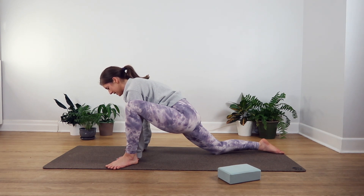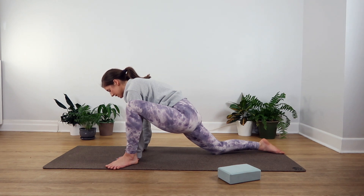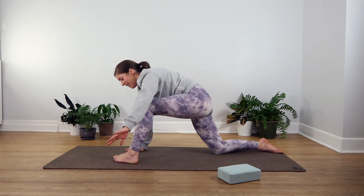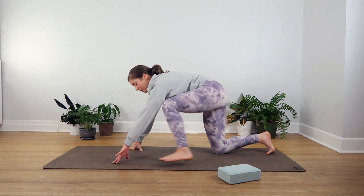You're almost there. It's really tempting to just take yourself out of the pose here, but unless you're feeling pain, just stay with it — you can do it, I promise. One more big breath in and out, and when you're ready we'll slowly start to undo the pose, taking that left foot back in between your hands and then eventually making your way back to downward facing dog.